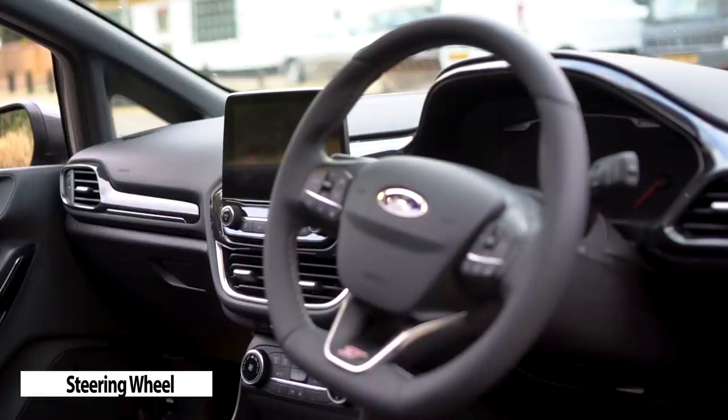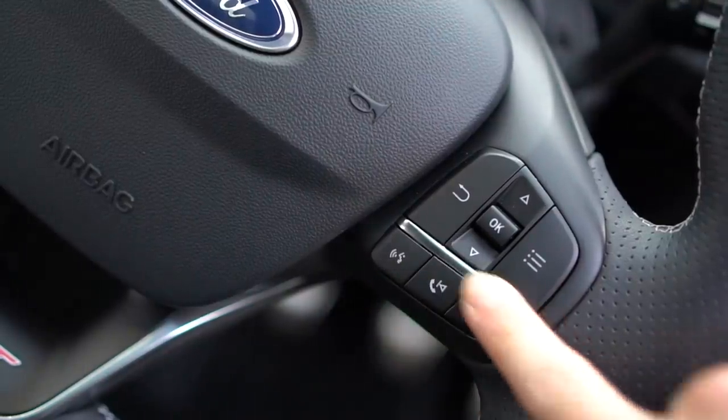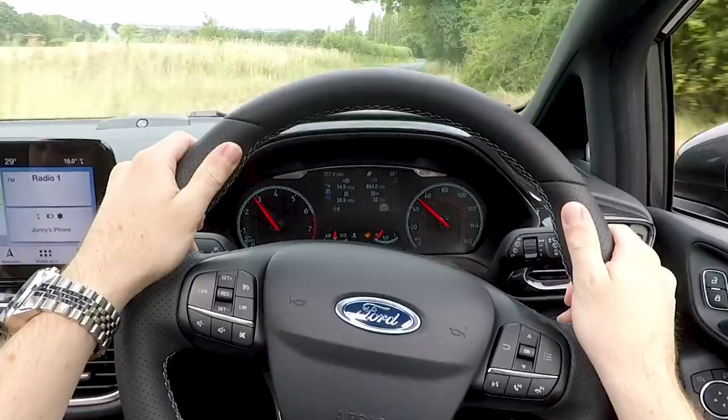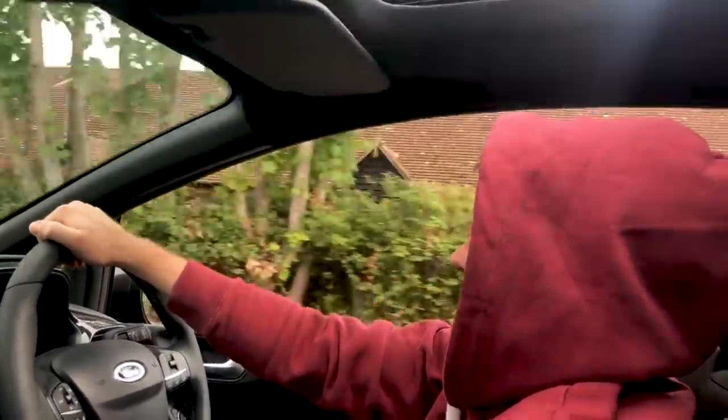Next up, the flat button steering wheel which in my opinion looks great. My only criticism is that all the buttons feel the same so you can't feel your way to the right button and may need to take your eyes off the road. There is also the option to heat the wheel, which mainly heats the 10 to 2 hand position. However, the top of the wheel is not heated so rude boys, you'll have to put up with cold hands.